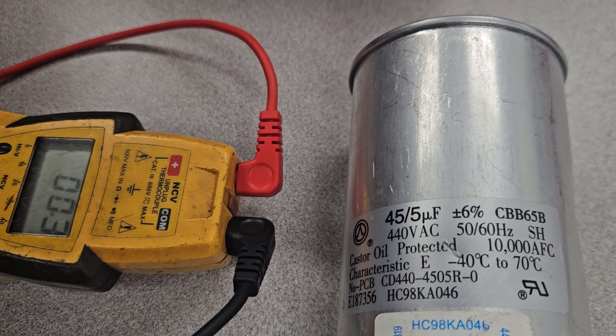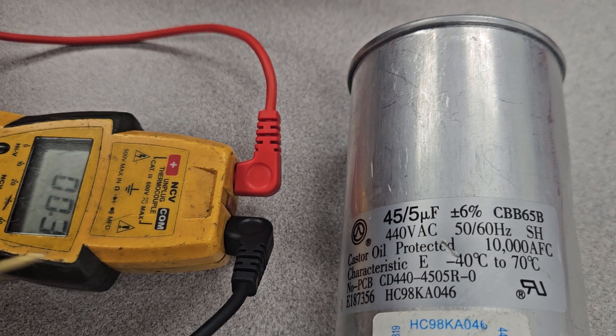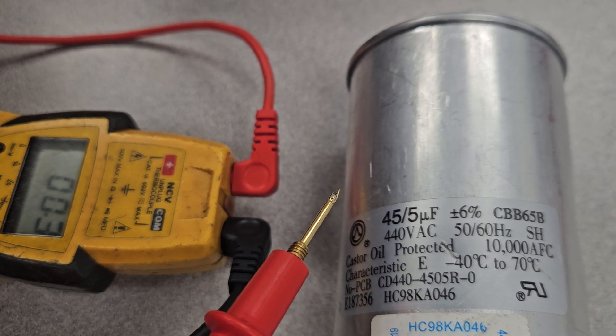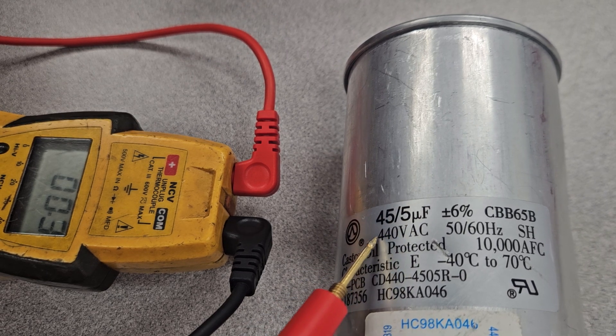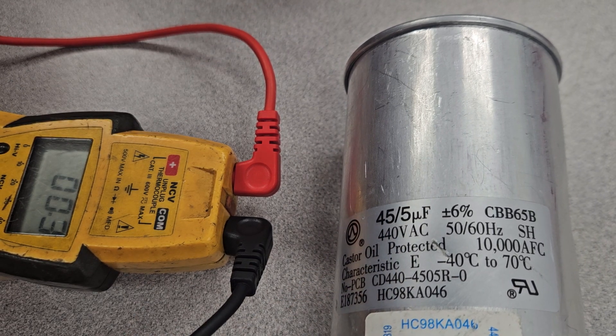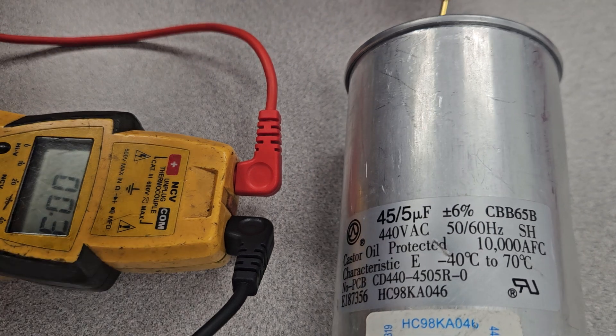I've got my meter set on microfarads here and we're going to check it. This one's a dual capacitor rated for 45/5 UF and it's rated for a voltage capacity of 440 volts, and that's the insulation value of it.